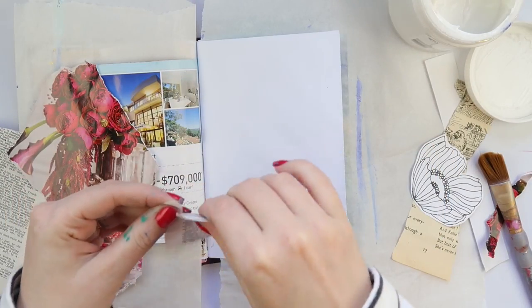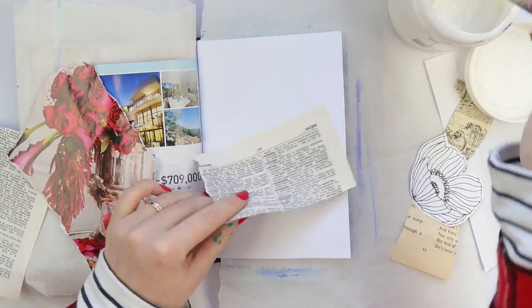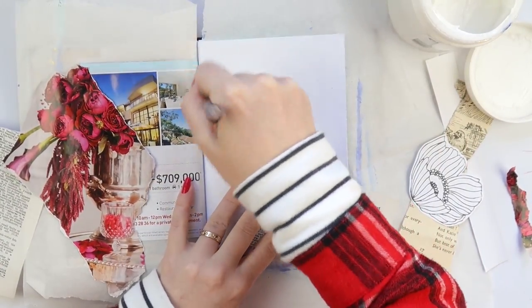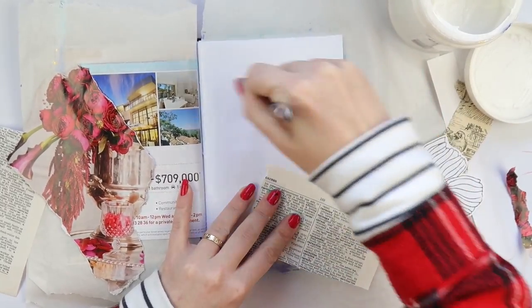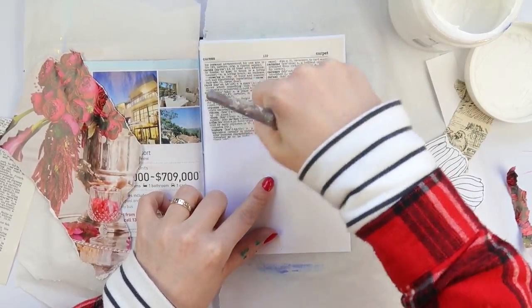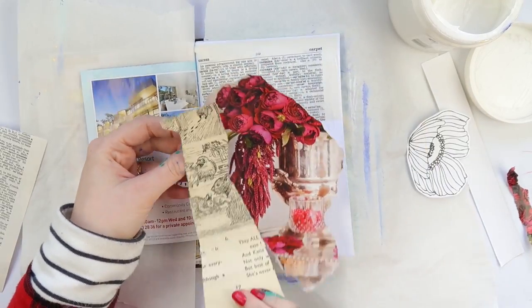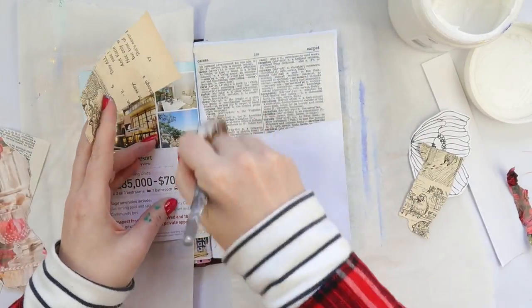I'm using an old dictionary page here and I haven't primed the pages — I'm just sticking some gel medium straight onto the paper. I think this is like a page of white card and a shiny brochure, and that's what I'm working with today.